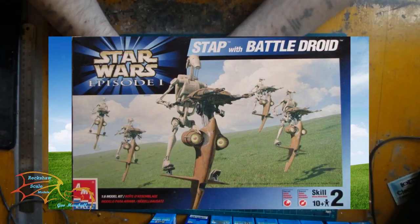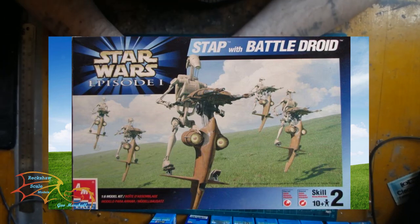Welcome to Virtual Scale Modeling. My next build is this AMT kit — the Battle Droid, scale 1 to 6.